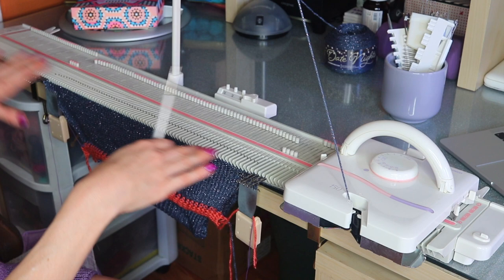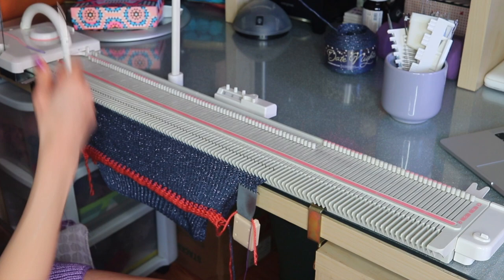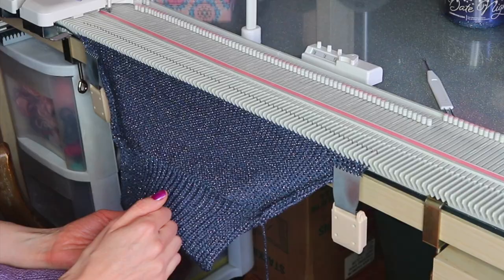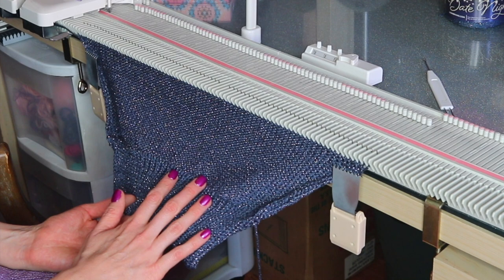Go ahead and knit this row, and we can remove our ravel cord. As a tip, just get some knitting going before you remove it, otherwise it'll be challenging. Now we can see our work so far. At this point, you'll want to decide how long you want to make the stockinette stitch portion of your top — this might be personal to you depending on your bust size. There are some recommendations in the pattern, but for a perfect custom fit I'd recommend trying on a fitted shirt and marking right below your bust.